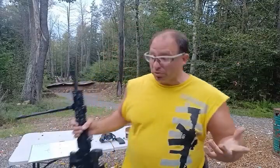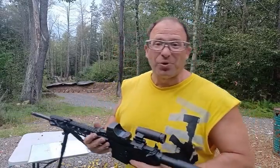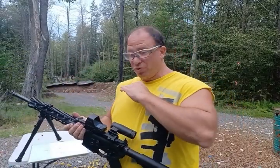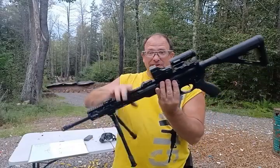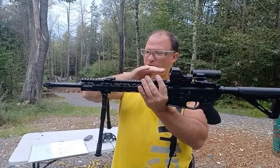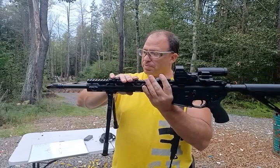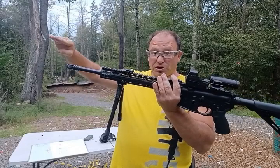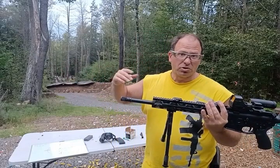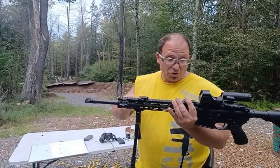When you put in the 22 conversion bolt, one thing to recognize is that you don't actually have a zero — and here's what I mean by that: the bullet never comes high enough to intersect your line of sight. With 556, the line of sight is about two and three-quarter inches above the barrel, so the barrel is pointed slightly up. The bullet rises, intersects at 50 yards, keeps rising to about 100 yards where it's three to four inches high.